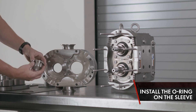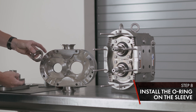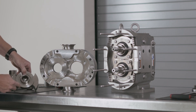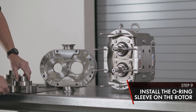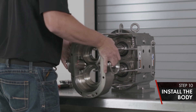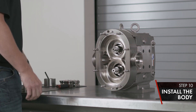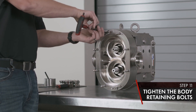Install your seal housing on the body. Next, we have our O-ring sleeve and O-ring. Install the lubricated O-ring on your sleeve — notice your two notches; they'll align with the two pins on your rotor. Install and make sure it's seated. Install your body and tighten your body retaining bolts.